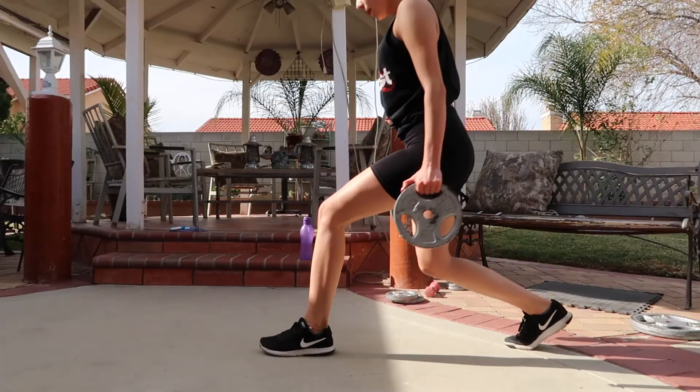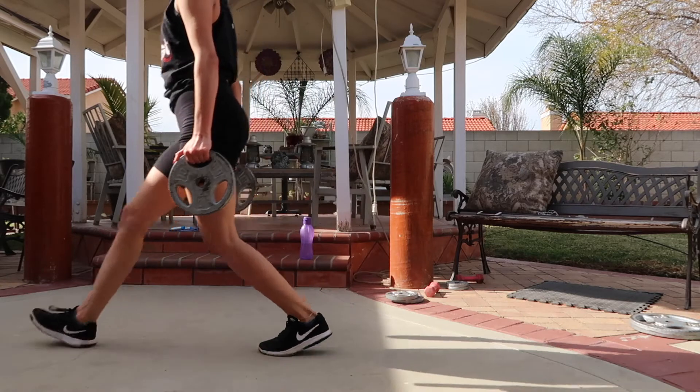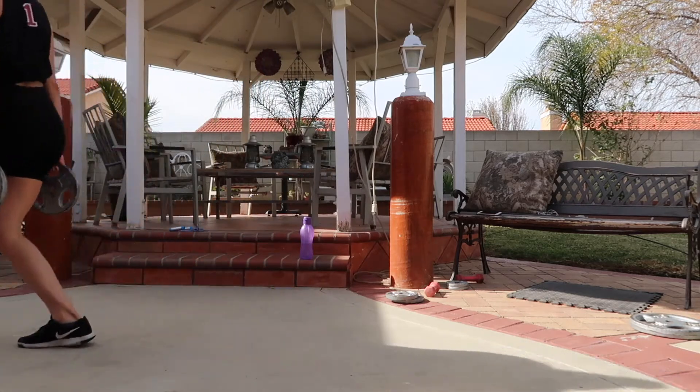Next, I did some walking lunges holding a 10-pound plate in each hand, and I walked back and forth a total of 5 times.